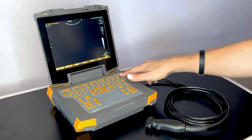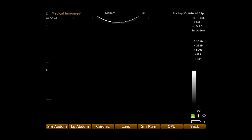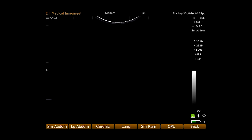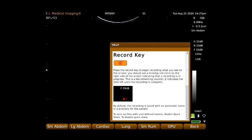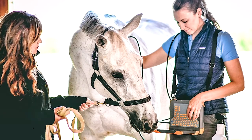Forget how to use a feature but don't have time to look at the owner's manual? Use our handy help button for context-sensitive assistance with any button with a designated function. The Evo has an intuitive user interface that allows for simple adjustments.